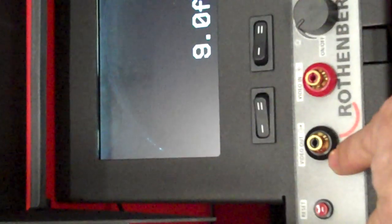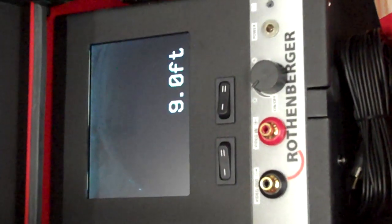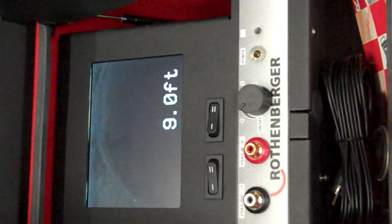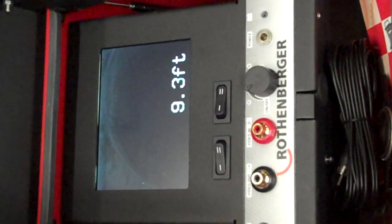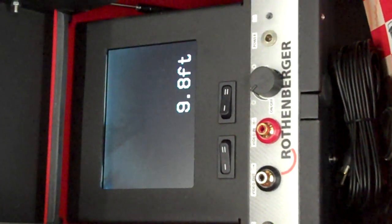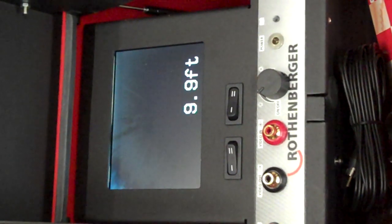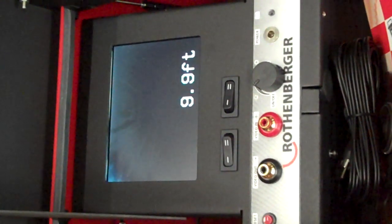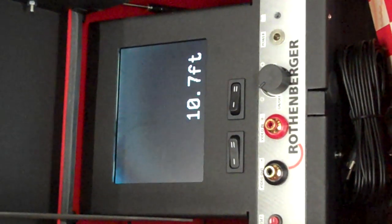If you look at this display right here, you'll see right below it a video out and a video in. This is just the regular video out and video in signals that you would see on a normal DVR or the old style VCRs — you would use it the same way. The Rothenberger cameras don't come with their own recording device, but we do include one for the time being with each purchase of a camera. It's actually an MP4 type player, so you'll be able to record and save your data to a laptop.